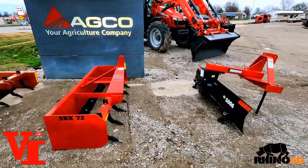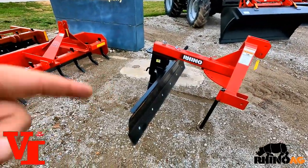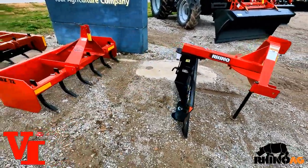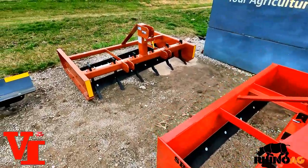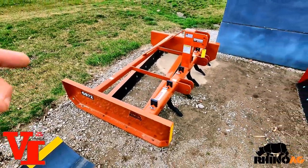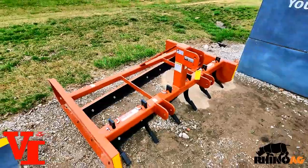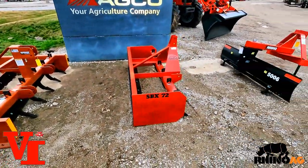Thanks for tuning in to another informational video. To summarize: the rear grader blade excels at ditch building with its ability to offset, pivot, and tilt, and the quick-change adjustment makes it the best choice for moving large volumes and precise work. The box blade is great for moving large volumes of material. The grading scraper is best for road maintenance on gravel roads, parking lots, or land leveling around a new house — though it's not as flexible for crowning as the grader blade.